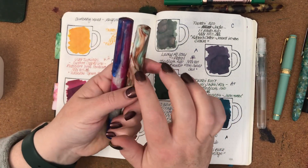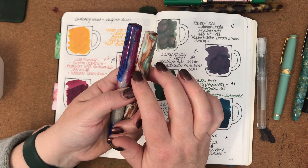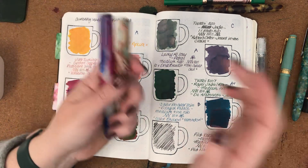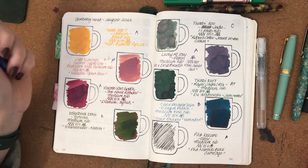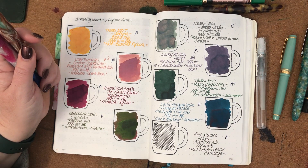I've got that inked up with Diamine Oxford Blue, and I've still got this one with the Taranashi Opera Rose. So stay tuned and see what I ink up next for the rest of the month. Thanks everyone for watching — take care, see you back next time. Bye!